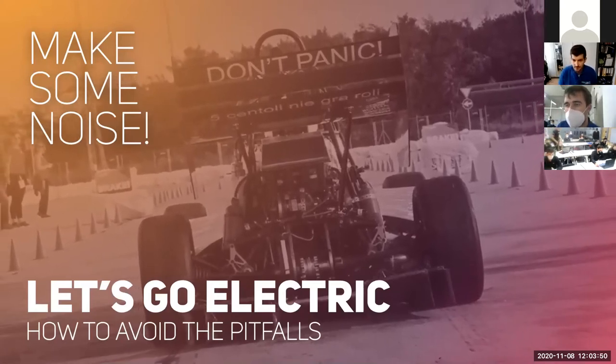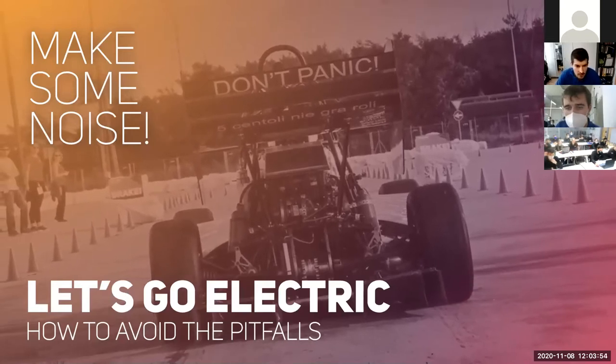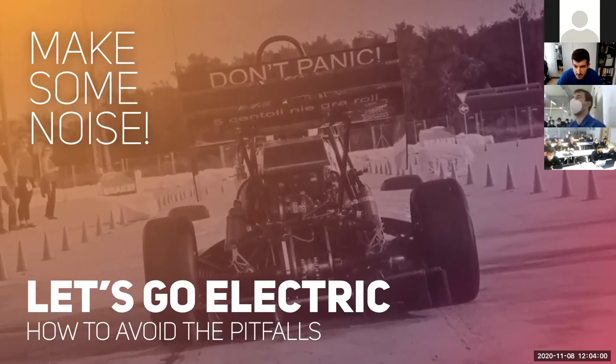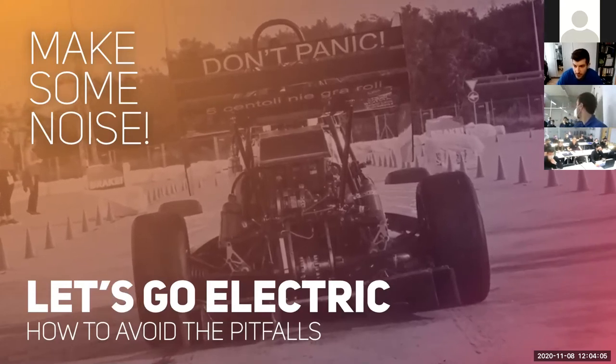May I start? Yes. Okay then, good morning and welcome everyone. Thanks for the opportunity to share my thoughts on electrical car design as an informal student. And thanks for the opportunity, especially to Andrei.